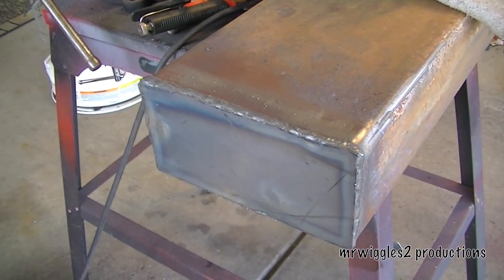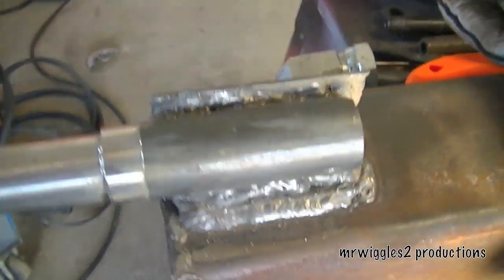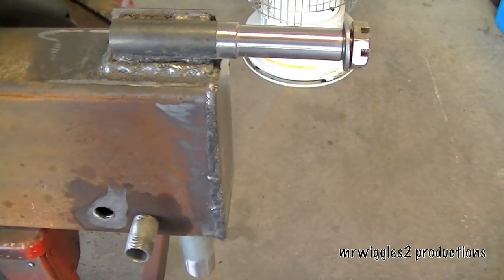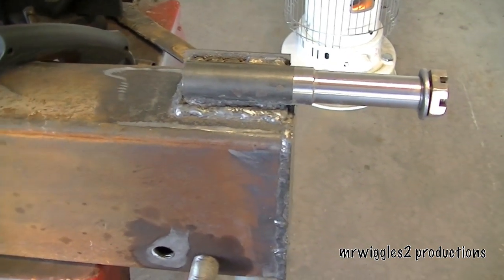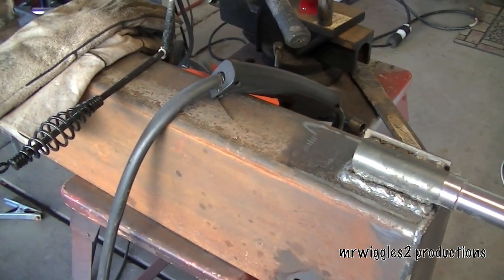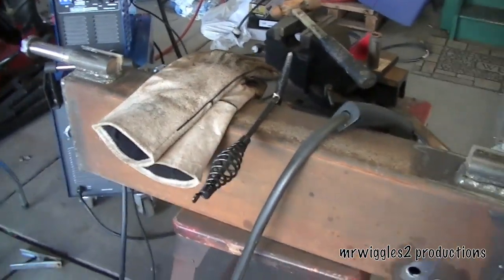Then we'll put the axles on. That's going to do it for today. We've got the spindles — they're all welded on on both sides. Next thing we've got to do is get some wheels and tires. That'll be a purchase down the road. I think what I'm going to do next is block this up and put it on some jacks or cinder blocks, and then start working on cutting the I-beam. That'll probably be what happens on Monday.